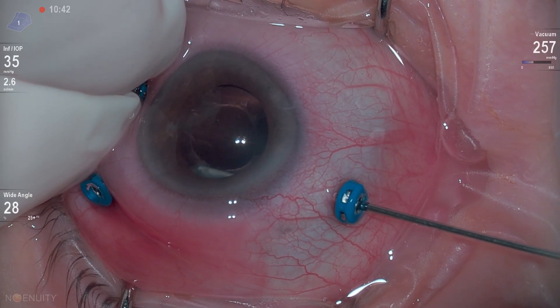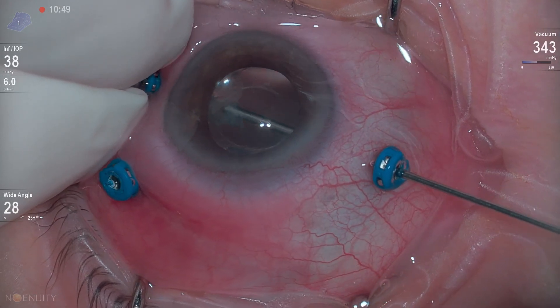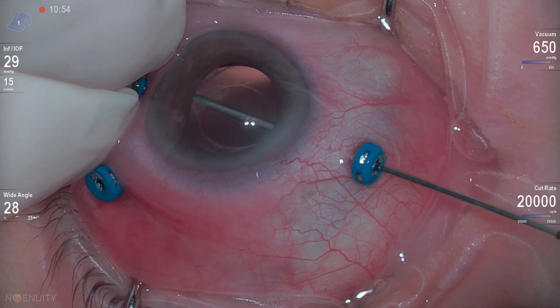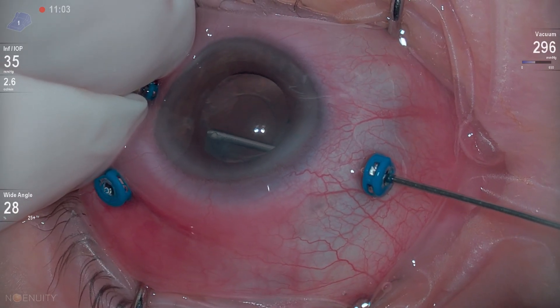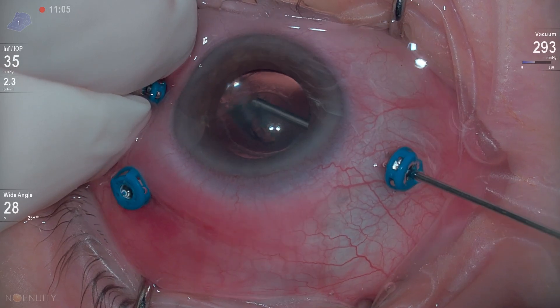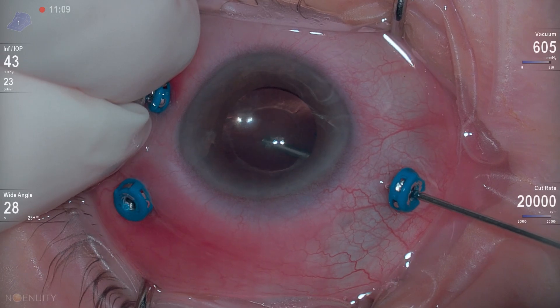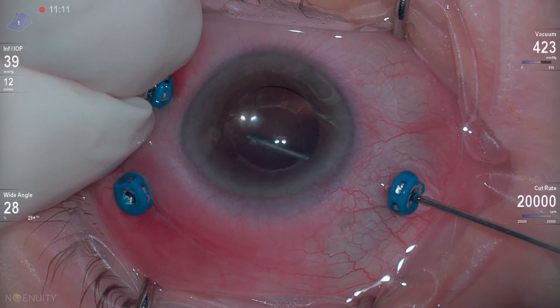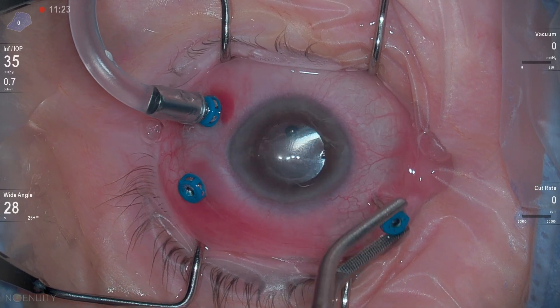We'll go back to the anterior segment, and this is really important — clean up your anterior segment. You want to remove all of that cortical material that can become a Soemmering's ring or cause inflammation. Go after it. Get it out from behind the IOL. Sometimes it'll be even in front of the IOL, and you'll need to go up and around or into the anterior segment to remove that cortical material. But you can see we've got it nicely cleaned up.